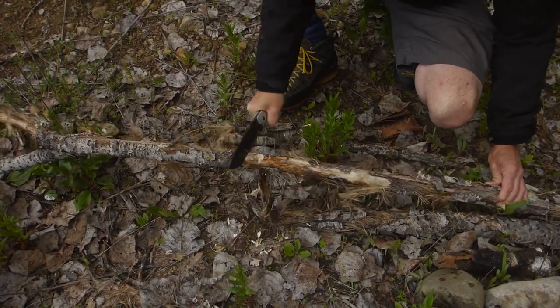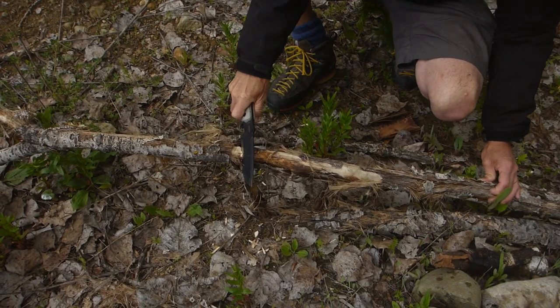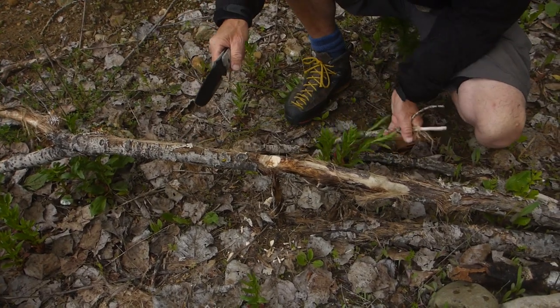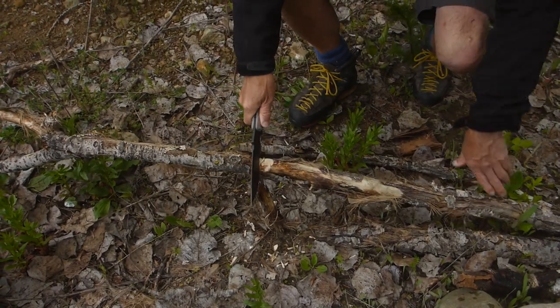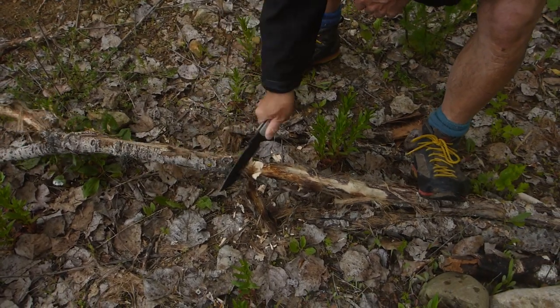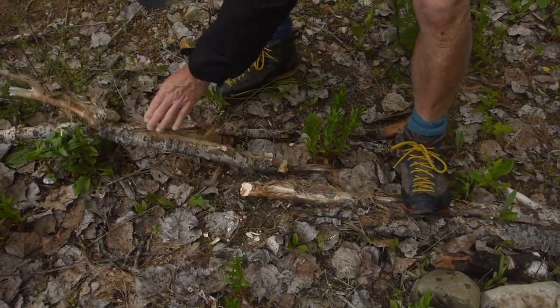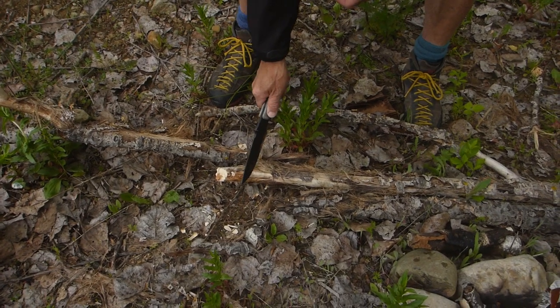I'm just seeing how this thing chops here. This is pretty old birch, actually, so it's pretty hard. That's a bit difficult but there you go — that's enough to break it anyway. That's what you want. It works pretty fine. That's pretty hard seasoned birch. Let's move on.